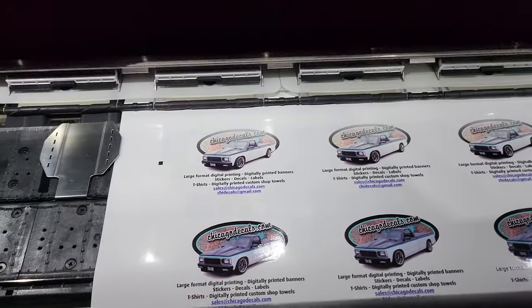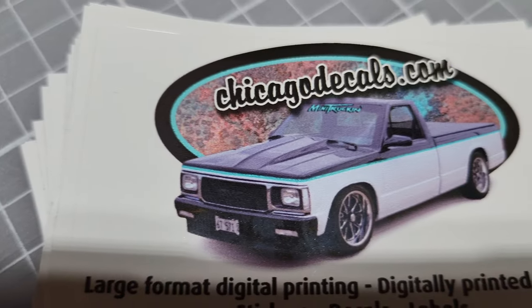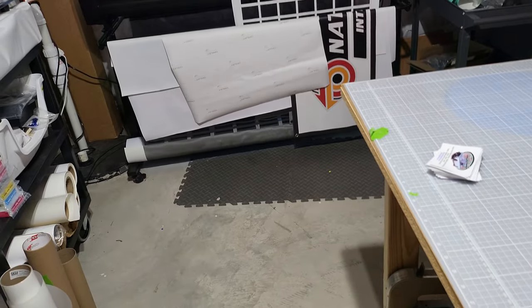So I'm putting together some more decal handouts for a park car show cruise that we're doing today. There's one of my trucks. I just put together a little free decal that I'm going to give out on the trucks.